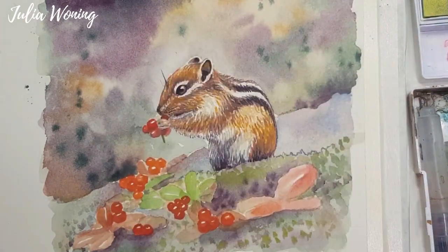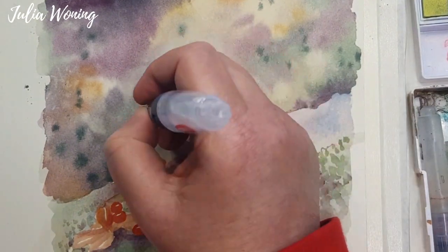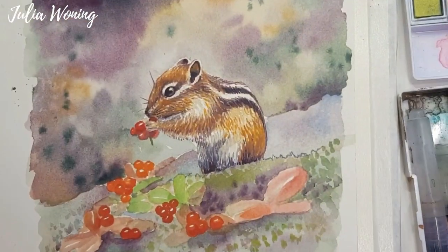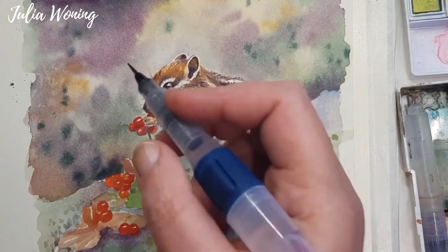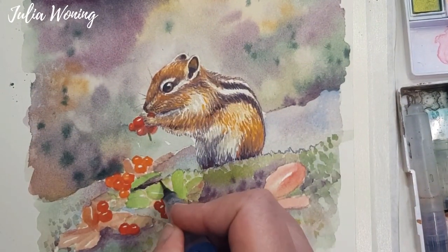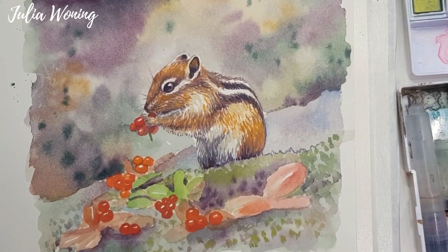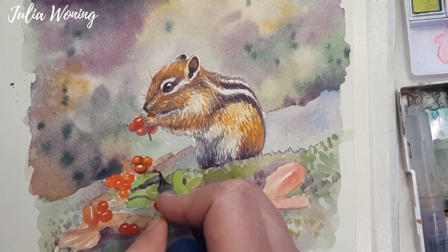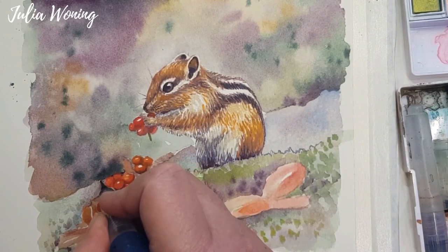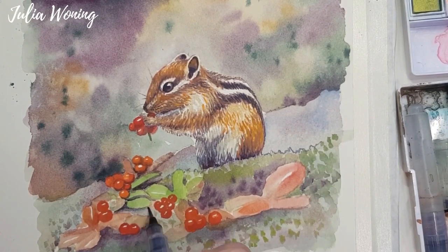Sometimes a whisker is too harsh, so if you're quick you can tone it down, because the Inktense is water resistant. You have to change it when it's still wet, otherwise it's not possible anymore. Now some details in the berries in front of the squirrel — dark lines around the berries, around the leaves, and washing them out so you have a nice depth in those berries and leaves.